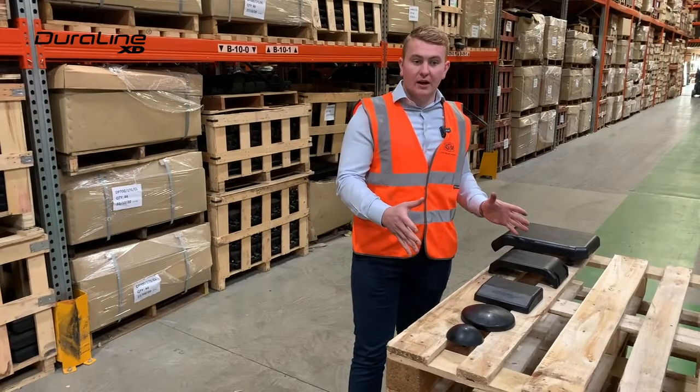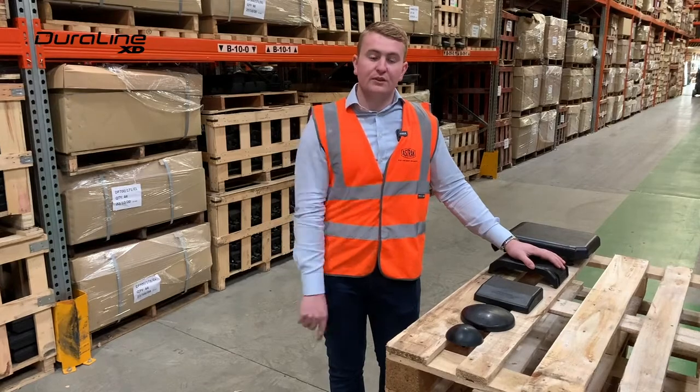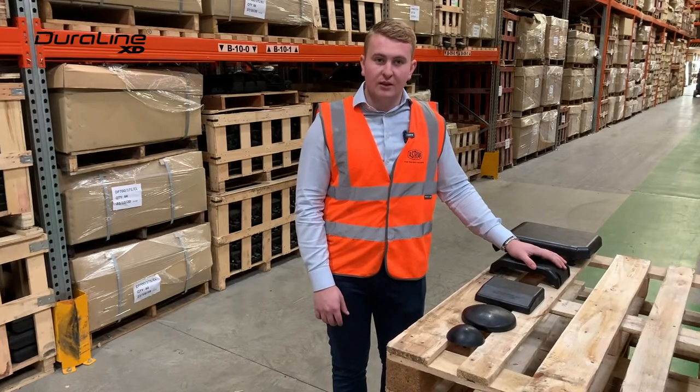So very excited to bring this to market. Our stock has just arrived and we have plenty of stock. Please get in touch with our sales team today if you run any robotic demolition machines and we'll be very glad to give you more information. Thank you very much and take care.